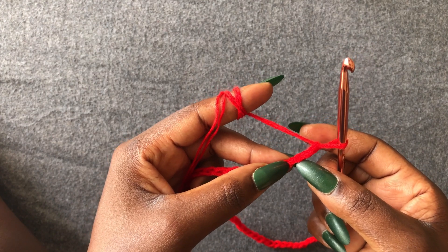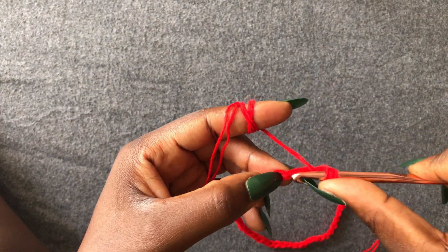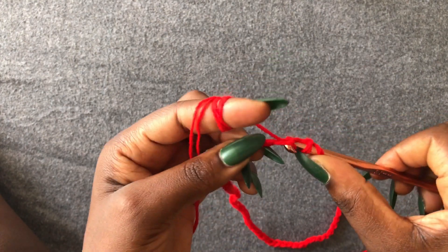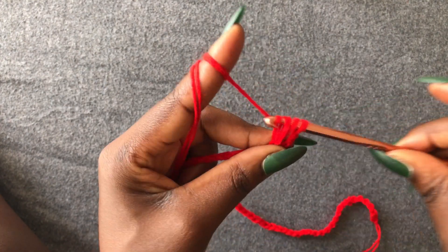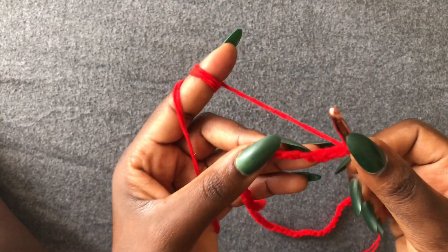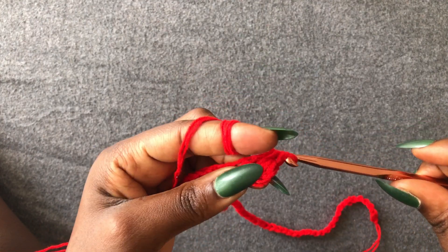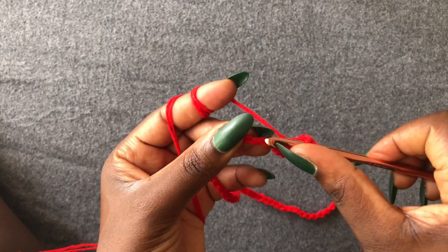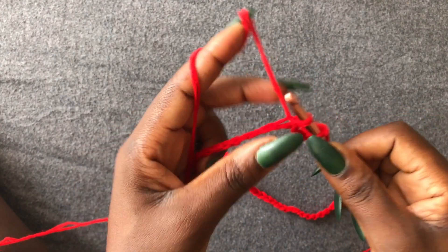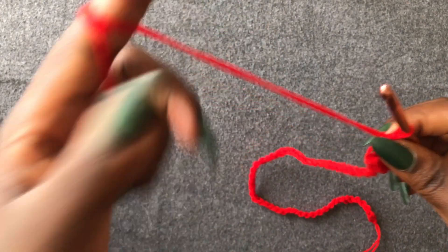One, two, three — we are working into the third loop. Wrap yarn around the hook, come into the third loop with a half double crochet. The same thing we did on the front and back of our piece — we are working with a half double crochet. I'll meet you at the end of this row.